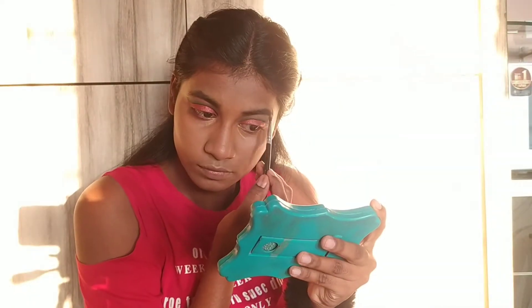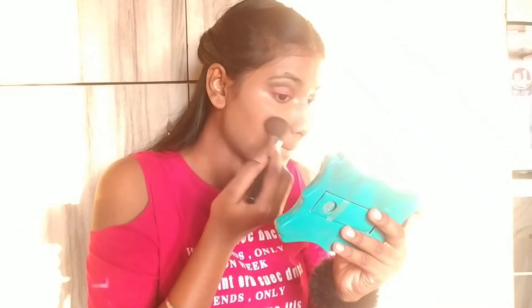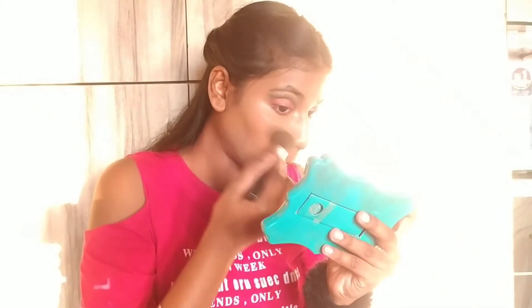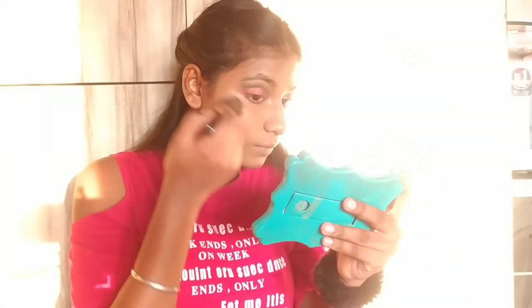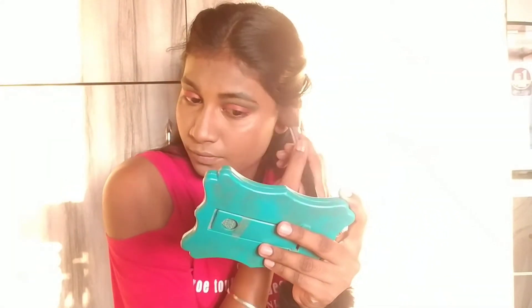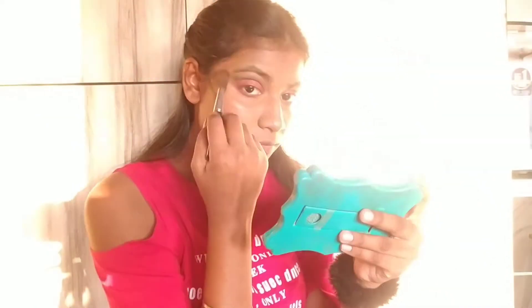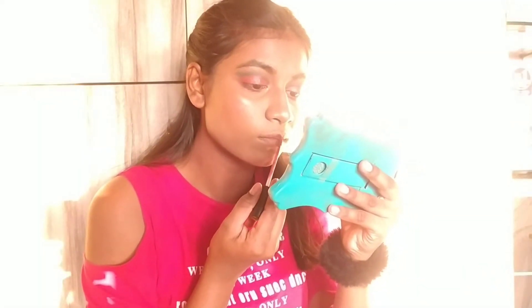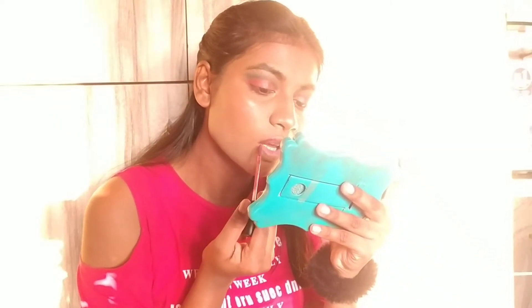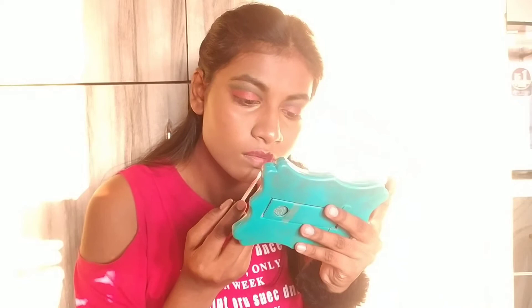Applying blush. I am applying red lipstick on my lips. I forgot to apply mascara, so make sure you apply mascara.